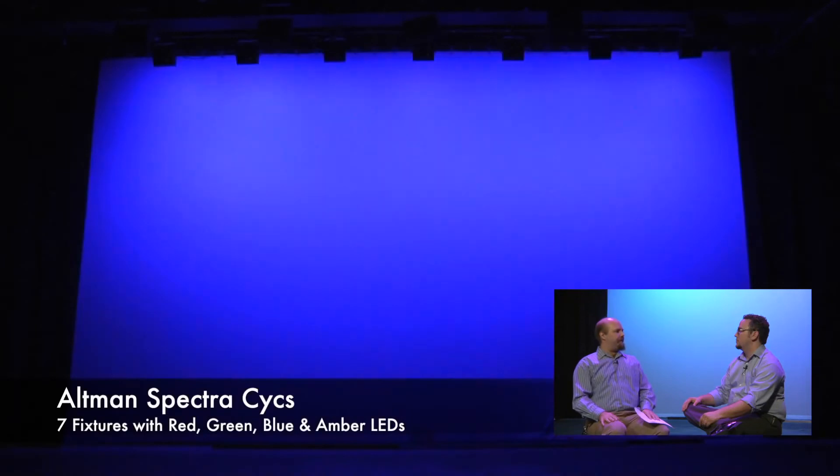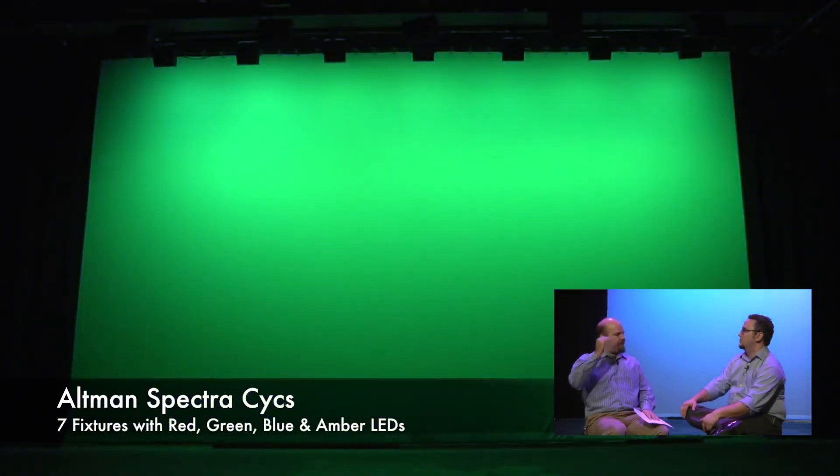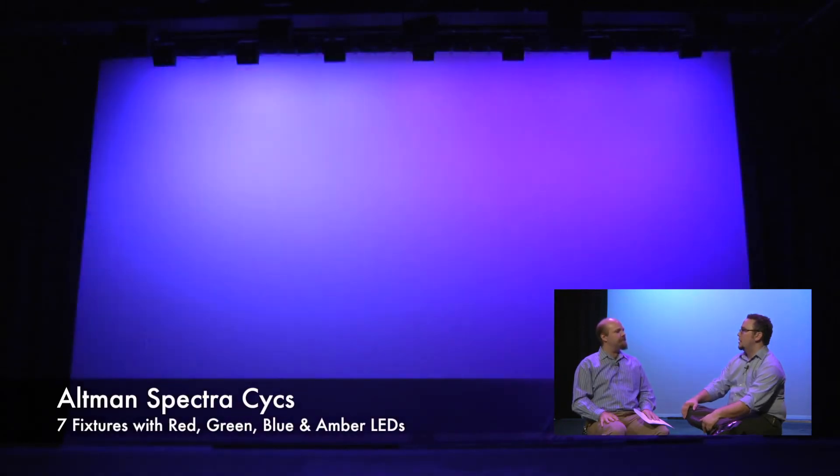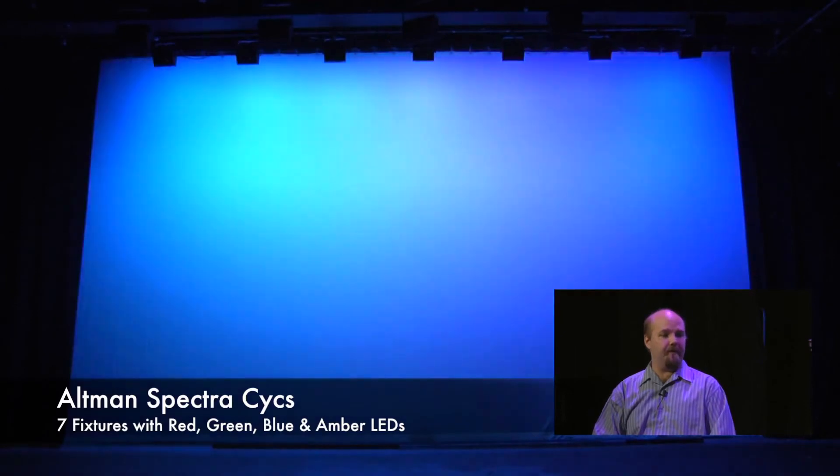We purchased an inventory of 14 Spectra Psyches. That allows us to do a seven-unit top and a seven-unit bottom. Everybody loves them. The consensus is it's just going to change the way we do theater here at Loyola Marymount.